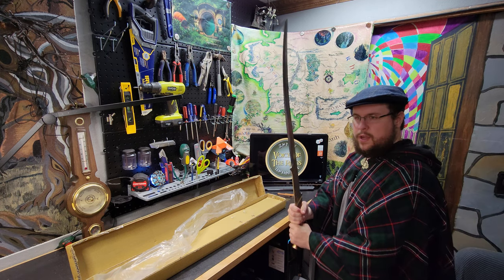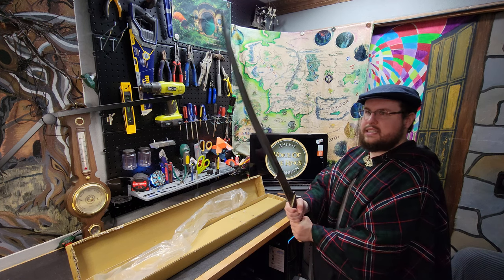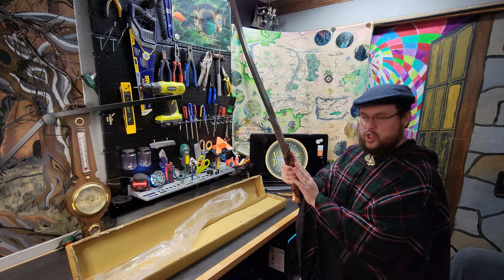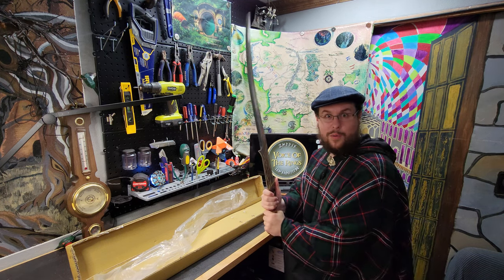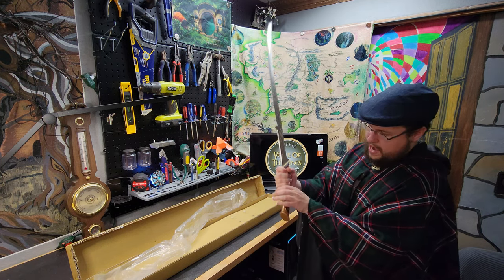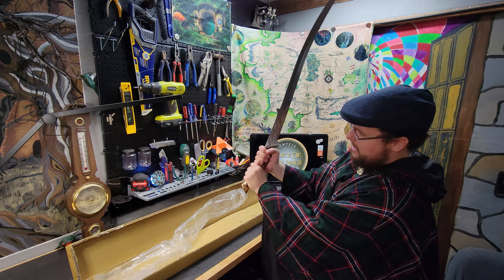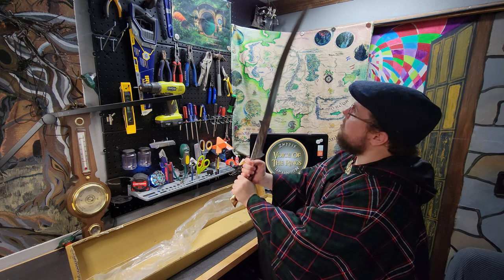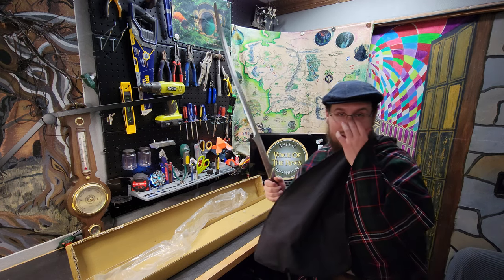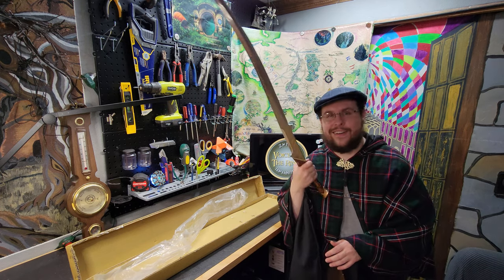Now, if I was going to really wield this in a fight, the hilt here is very short. The blade is very heavy and long, so I would want to use two hands — and I can fit two hands — but my hands are big enough that I'm getting close to the actual blade. It's supposed to be a one-handed blade realistically. If it was elven-made, it would probably be lighter. It feels so realistic because it's so heavy. It's a very thin, beautiful blade.